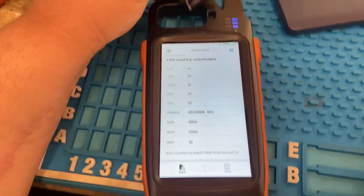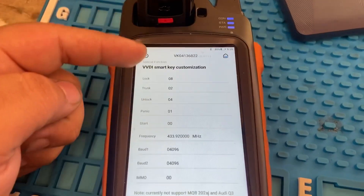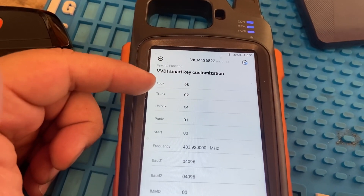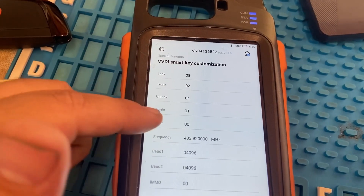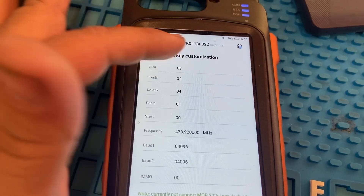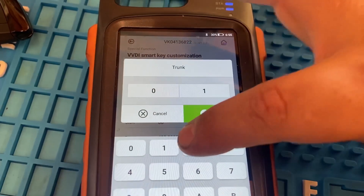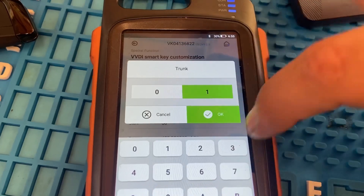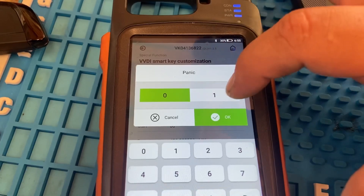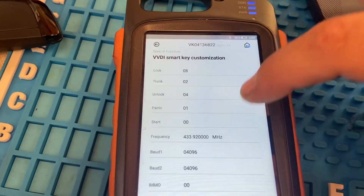First we gotta actually read it — we're gonna read our smart key, our prox key, and all our information is popping up right here. As you guys can see, everything is correct now, but before, our trunk was 01 and the panic button was 02. So all I did was I went and changed trunk to number 2. Change it to number 2, press OK. Then go to the panic one and change it to number 1. Press OK.